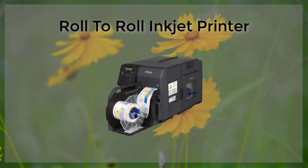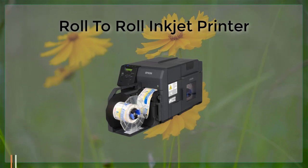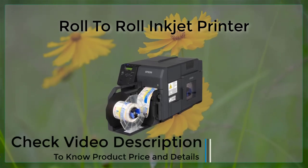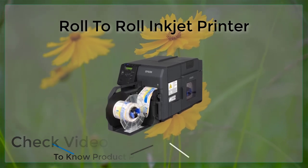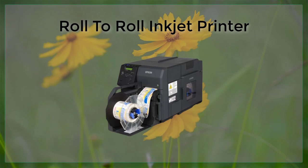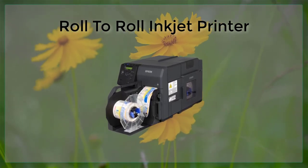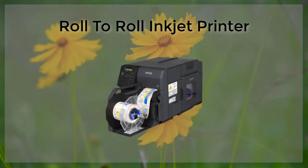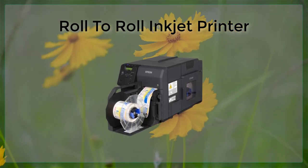Roll-to-roll (R2R) inkjet printing is a method of printing that utilizes an inkjet print head to apply ink onto a continuous roll of substrate material, such as paper, plastic, or fabric. The substrate is fed through the printer on rollers, allowing for high-speed, high-volume printing of large-format graphics and text. One of the main advantages of R2R inkjet printing is its high-throughput.